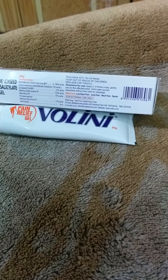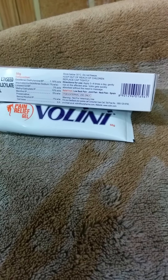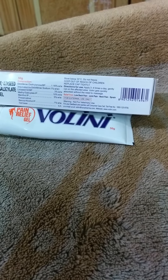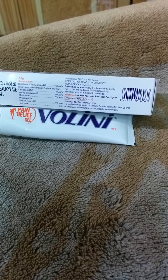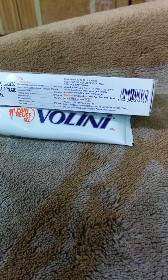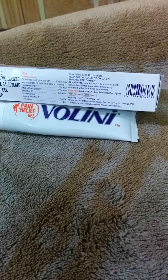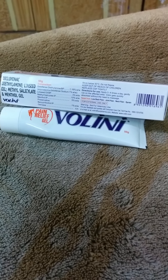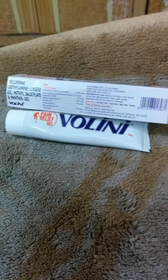Wallini provides relief from low back pain, joint pain, neck pain, and sprains — basically any muscle injury, sprains, back pains, and neck pains. We use Wallini for that purpose, and that's my review. Thank you and have a nice day.